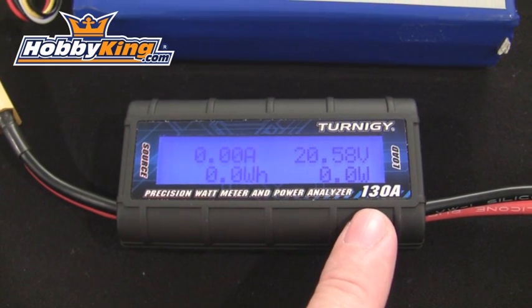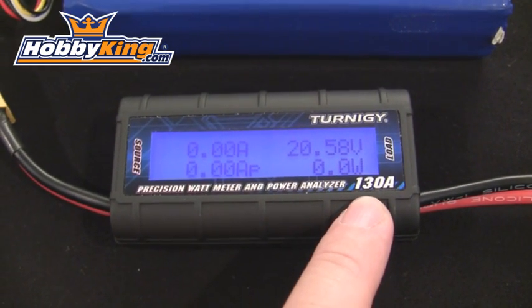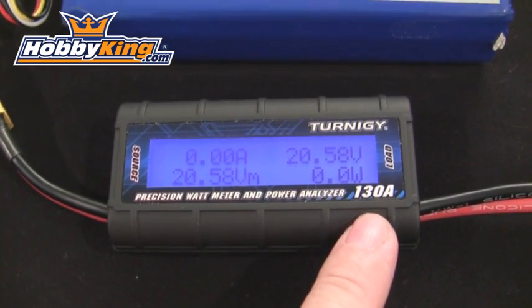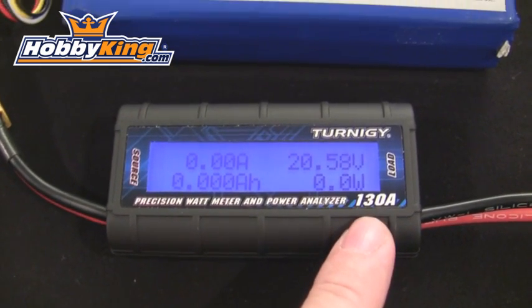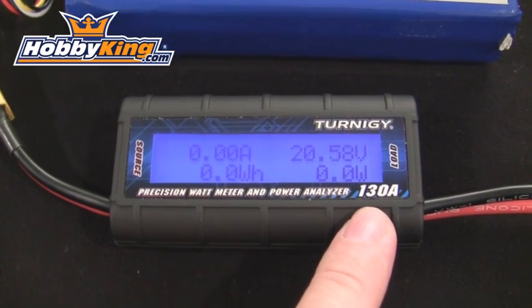Another great feature of this Precision Watt Meter and Power Analyzer is that it's rated all the way up to 130 amps of power. Other watt meters on the market are typically rated only at 60 amps. So this watt meter and power analyzer will pretty much cover just about any power system you have in your collection.